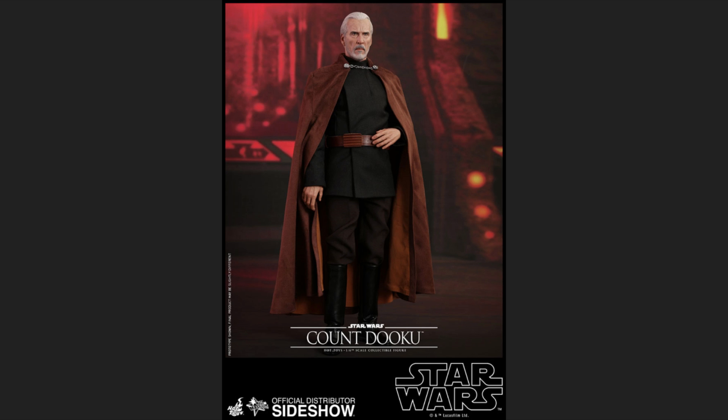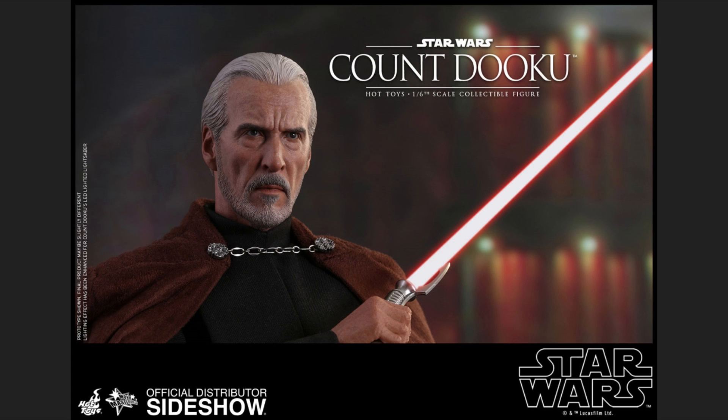Even though those movies weren't so good — to everyone including myself, I didn't enjoy them that much — they had their moments and very good characters. If I was collecting Star Wars, I'd want a few of those characters, and this guy is one of them. He looks absolutely amazing.